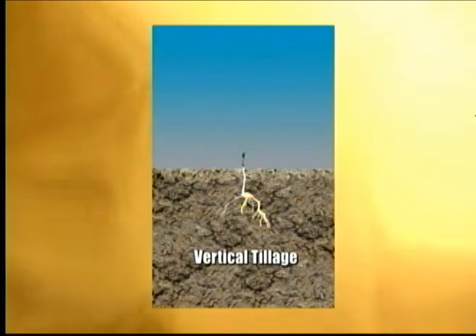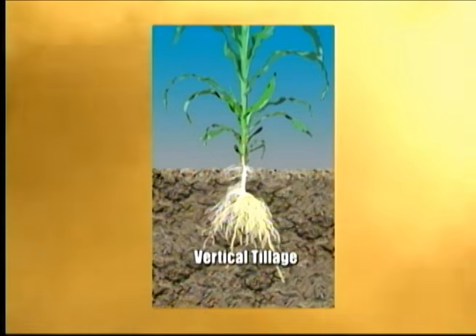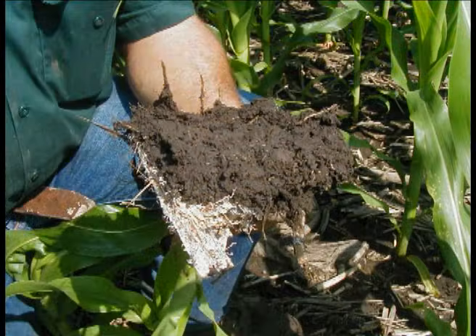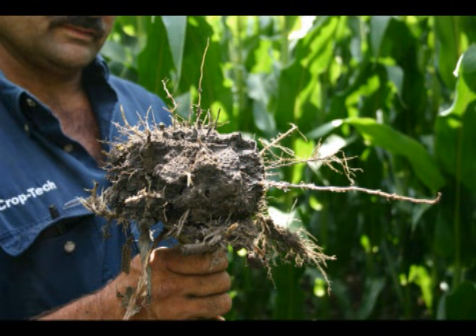The bottom line is that your tillage practice determines the amount of the soil profile that is usable by your crop — in essence, the size of the flower pot your crop will be produced in. Which do you prefer? A small, shallow pot? Or an unrestricted, big pot? A shallow pot, created by horizontal tillage from a field cultivator, produced these plants.